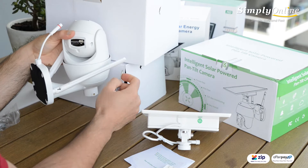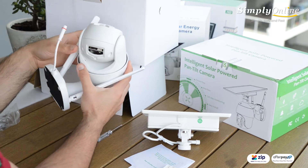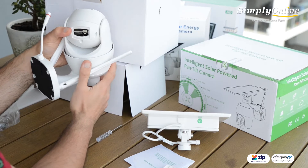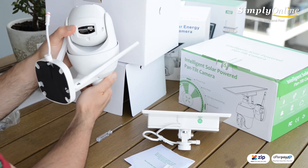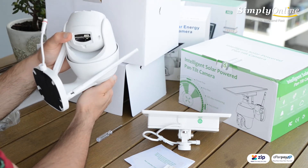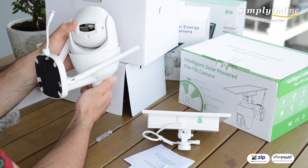So what is the difference between 4G and Wi-Fi? The 4G version means you can install the camera anywhere, any location, without needing power or access to a modem and internet.